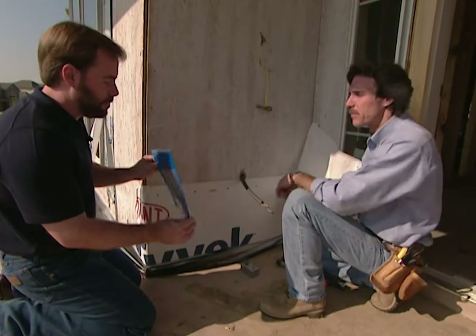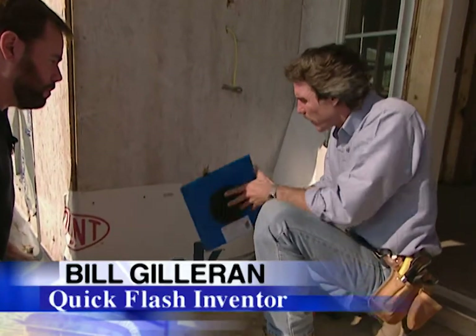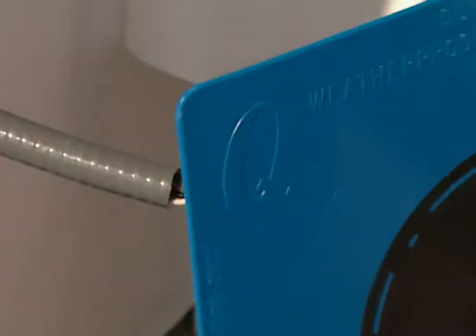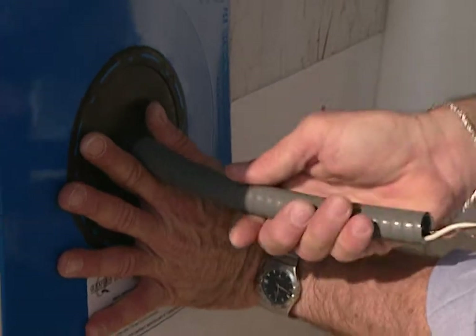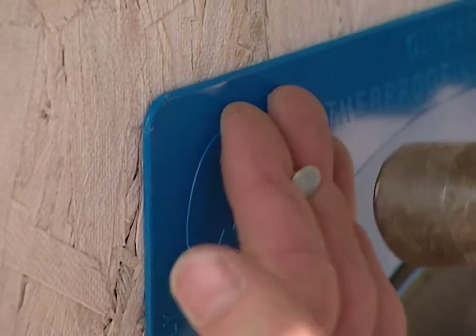So Bill, how does the system actually work? It's very simple. You simply take the panel — it's a flashing panel — and you push it on over the penetration. In this case, we have a conduit flex coming out into an electrical box. What we do is push the wire through over the conduit flex, and push it up tight against the substrate of the house. Once you get it in position, you simply take two nails and nail it in the upper left and right corner.